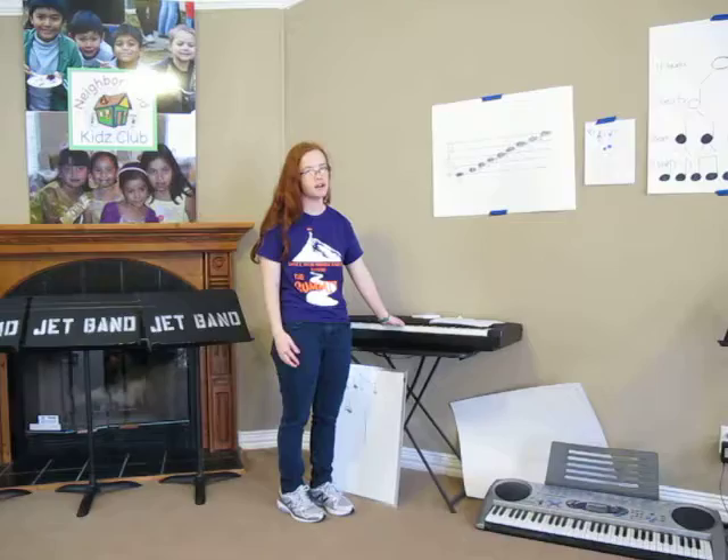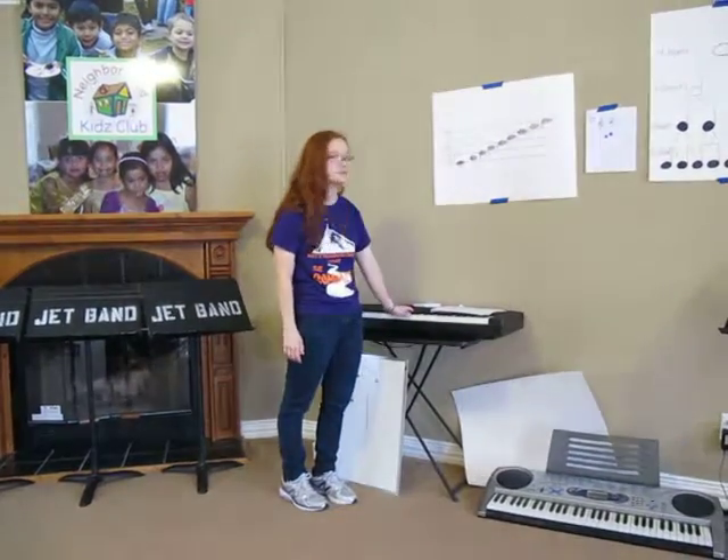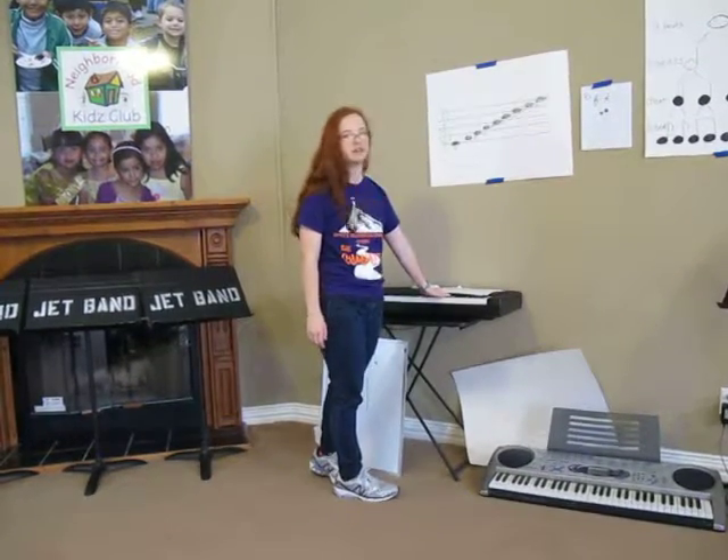So then I played some more chords and asked them to identify whether it was happy, scary, or sad.